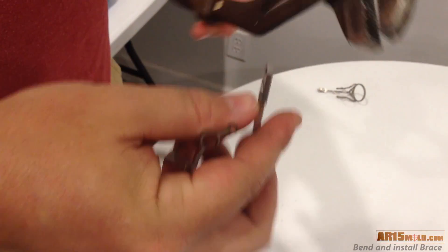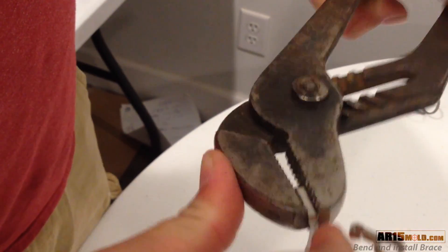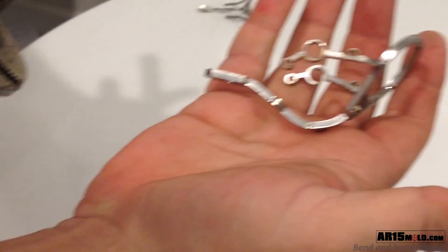Use your channel locks to bend the tang that has the hand grip bolt in the opposite direction, adjusting this so that it fits correctly into the mold.